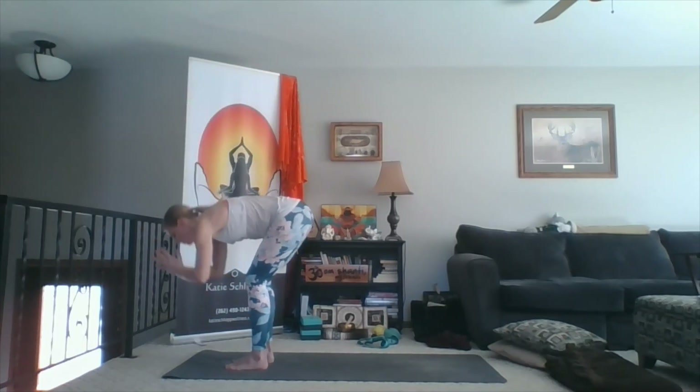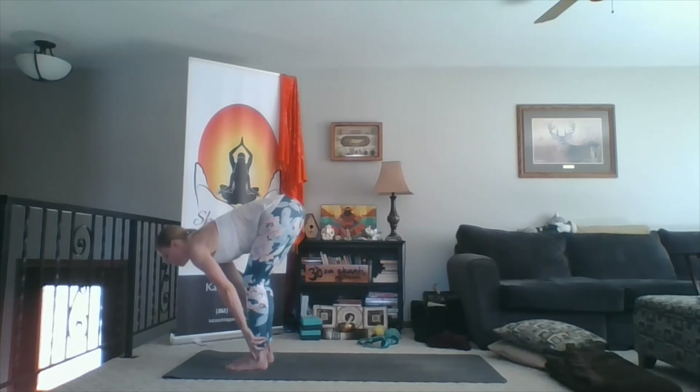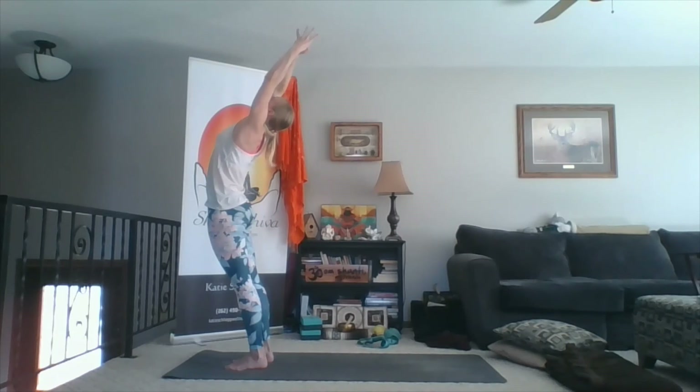Inhale, sweep up. Exhale, fold. Inhale, stretch your chest forward. Exhale, fold. Inhale, rise — as the fingers reach towards the sky, glutes down, chest up, lean back. Exhale, hands to heart. Inhale, sweep up. Exhale, fold. Inhale, lift the chest. Exhale, fold. Inhale, rise — mini back bend at the top. Glutes down, chest up. Exhale, hands to heart.